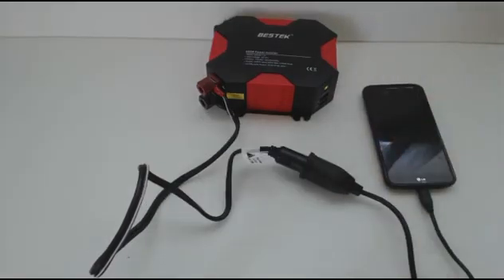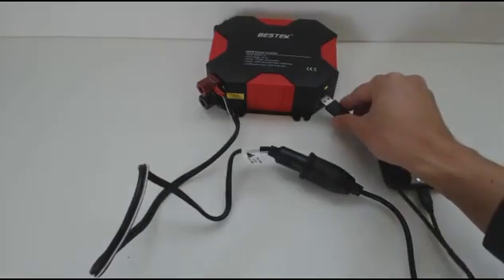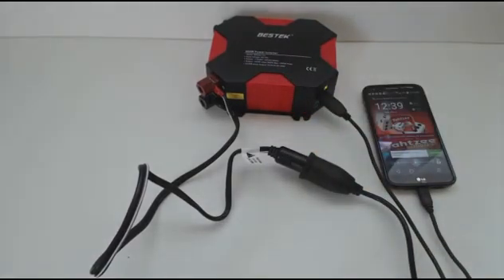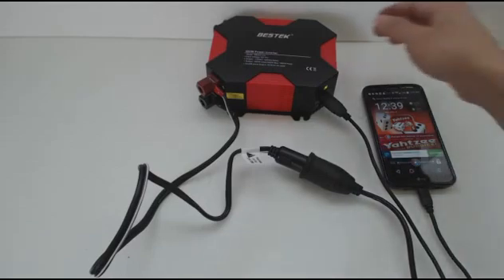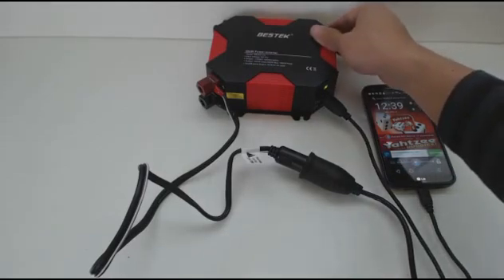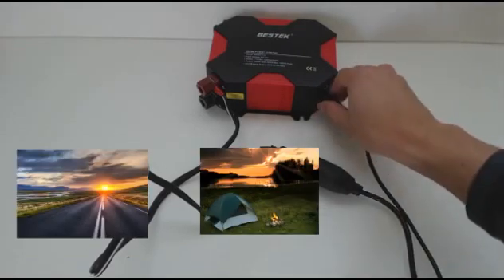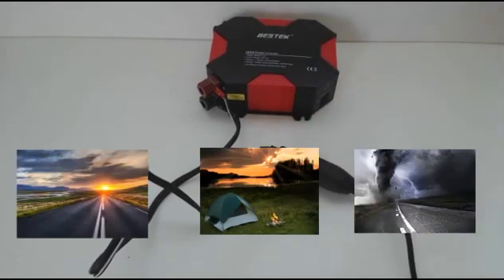You should also note that if your appliances use more than 150 watts, you should use the battery clamps instead of the cigarette lighter. This product does exactly what it should — I get power to all my devices using the various outlets and USB ports. You'll notice that the fan runs constantly while it's on, but it isn't super loud. This unit is great for road trips, camping, or to keep in the car for emergencies when you have access to a charged battery.